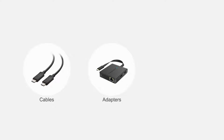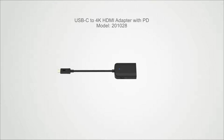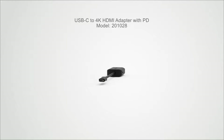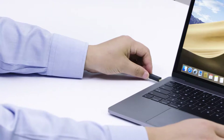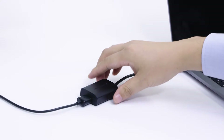Connect more with Cable Matters products. Add HDMI video and charge your computer or phone while in use over a single USB-C port. Transform your USB-C port into an Ultra HD video connection with brilliant color and authentic audio.